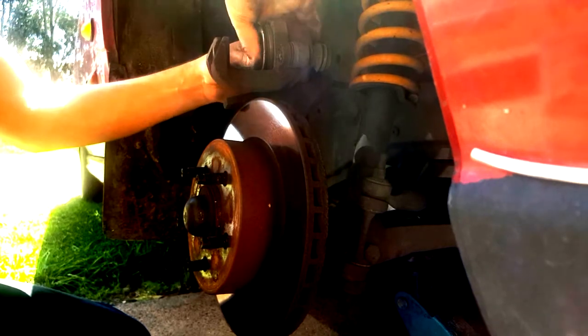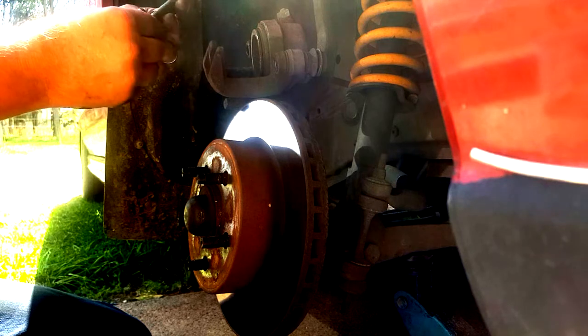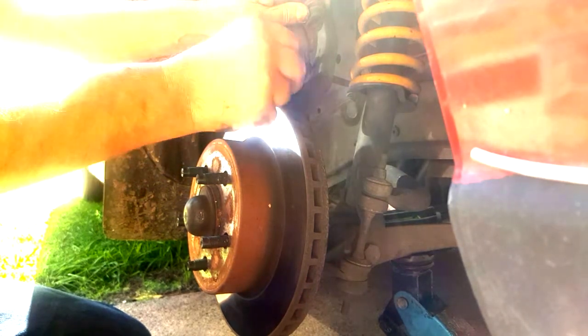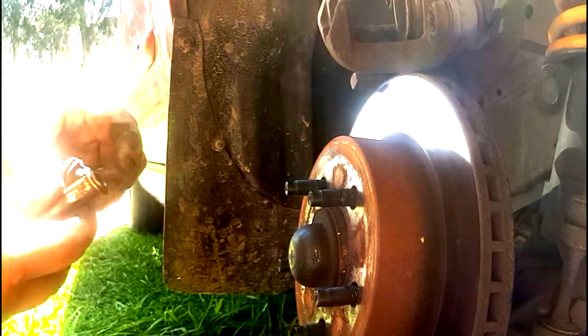This one here is really stubborn to move - we'll get that out. I'll just get that pin out there. She's all dried up. I might as well do the other side as well. They could both do with a clean. I'll clean them out.